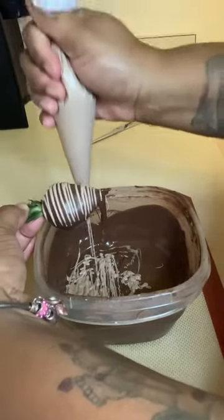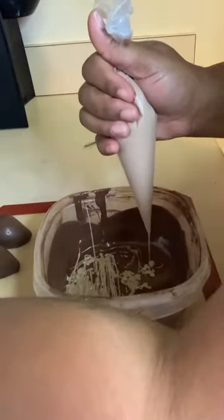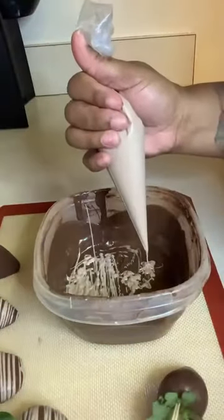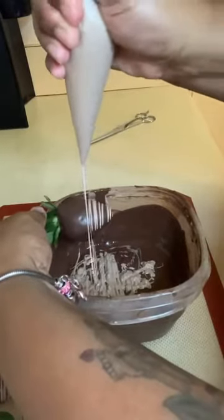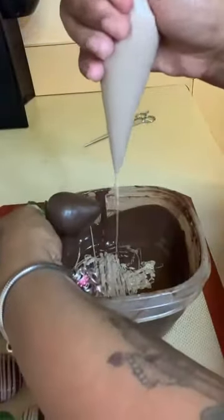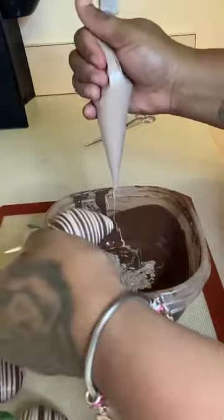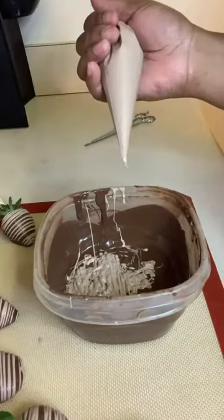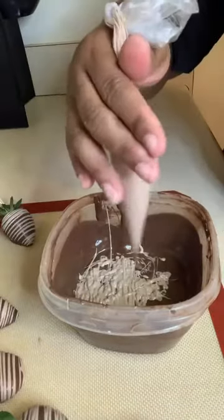Now we're going to do the dry ones. If you miss a spot, just come back slow across it. I wouldn't advise the wet method if you have a lot of berries — it's not something I do often, but if I only have 12, I'll do it because you don't want your chocolate to get stiff. Remember, it's all in the wrist.